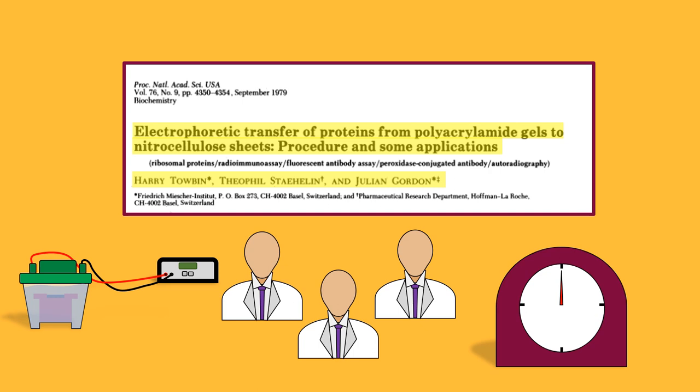Electroblotting, as it would later be known as, is still the most common method for transferring proteins onto a membrane. And don't worry if this topic doesn't make that much sense just yet — our series will cover it in much greater depth.